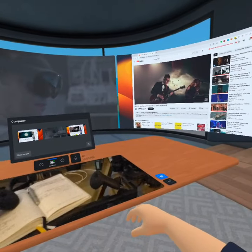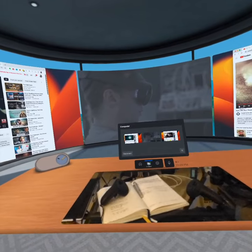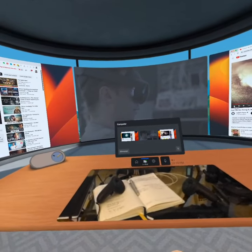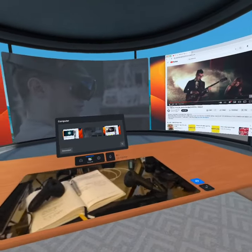I can turn around and see all those different screens. Although the streaming on the video looks a little bit cranky, it was actually pretty perfect when I was looking at it on Meta Quest Pro.